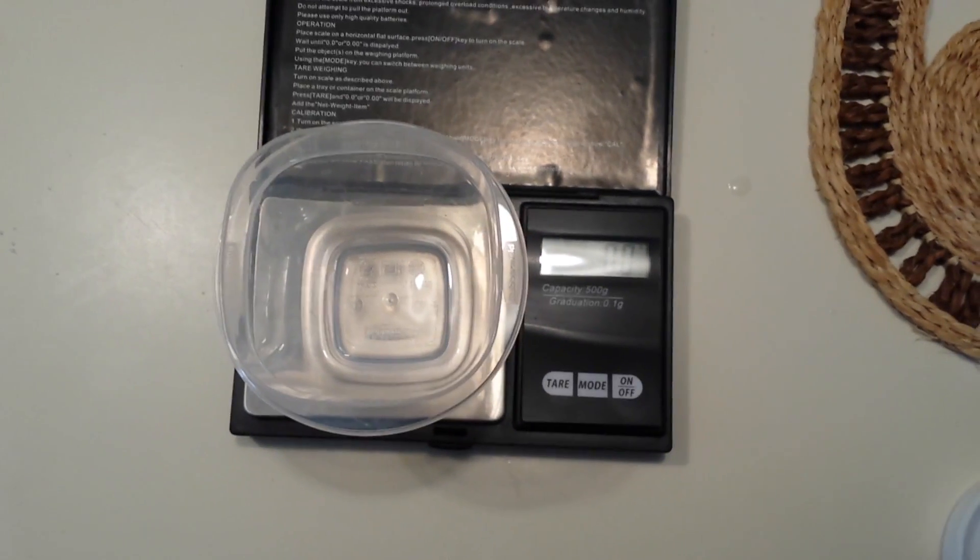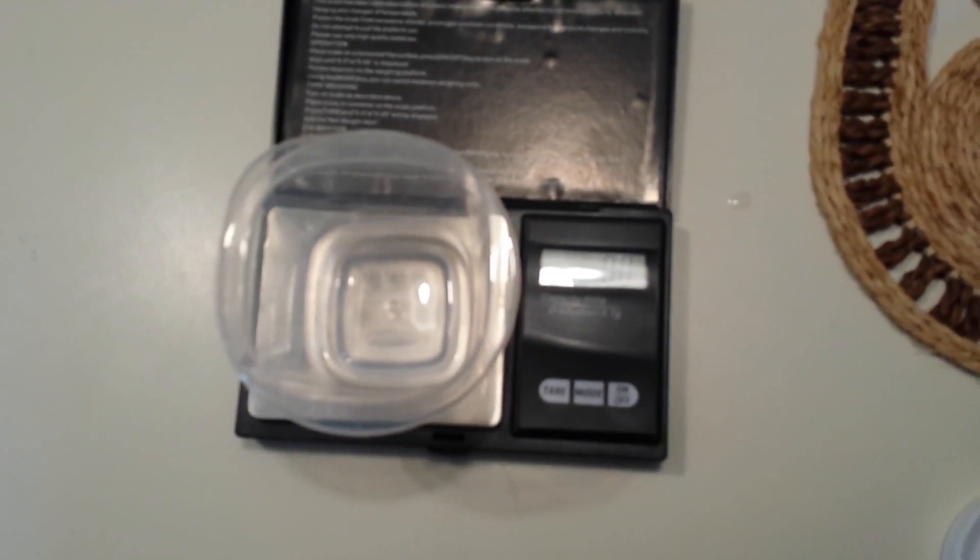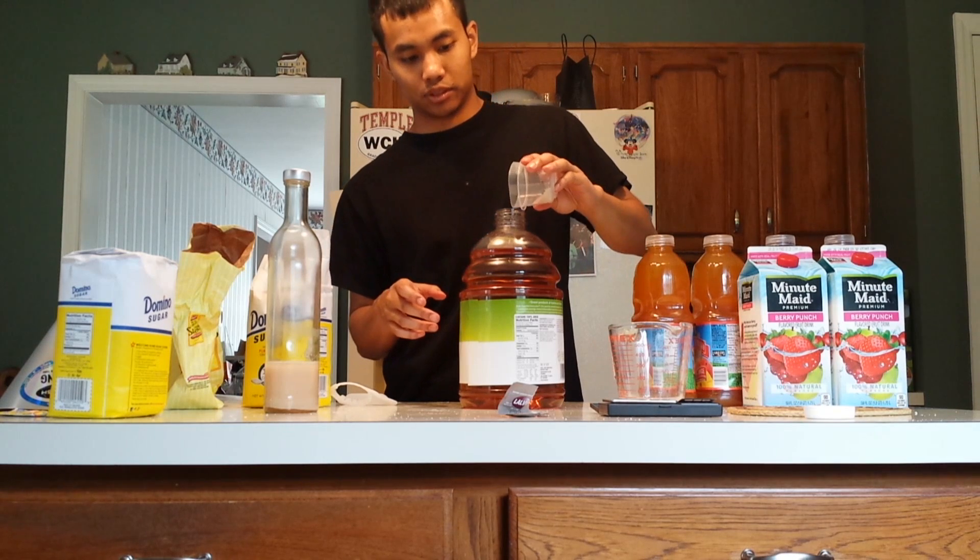Weigh about half a packet of yeast. This packet has five grams, so you want to weigh about 2.5 grams of yeast. Then pour your yeast into the apple juice.